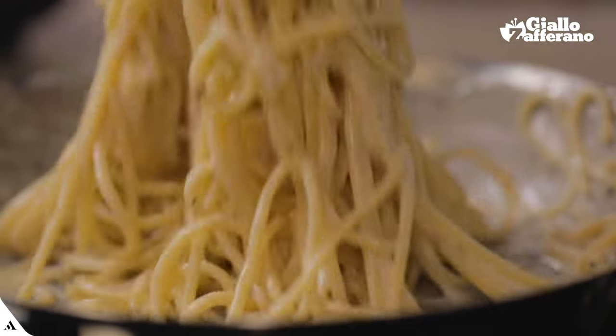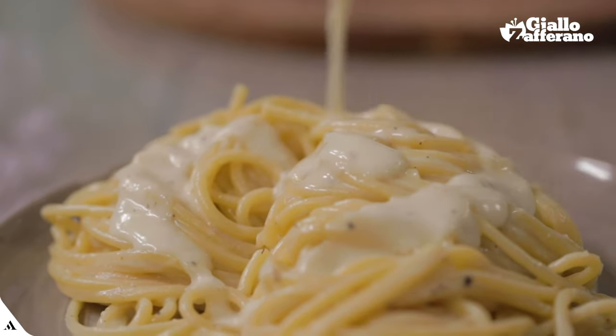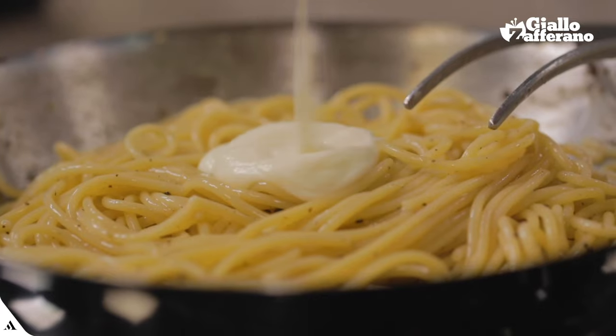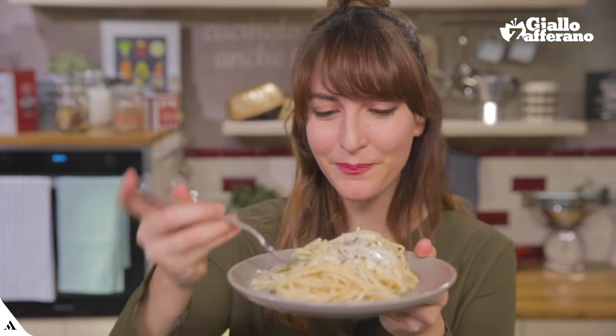Anita Ekberg wrapped in a black dress calling from the Trevi Fountain, Marcello, come here! Audrey Hepburn on a Vespa in Roman Holiday and a cacio e pepe as it should be tasted in a Testaccio tavern. Today, we'll bring the very taste of Rome to your home. Spaghetti cacio e pepe. Let's get started!